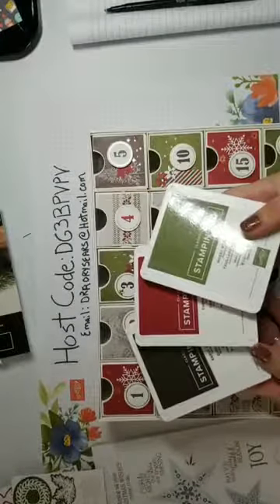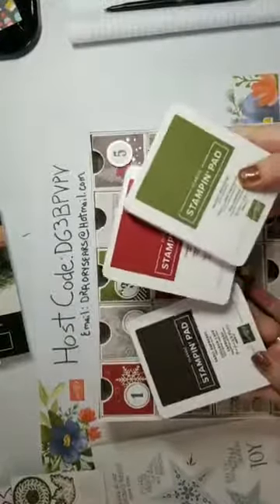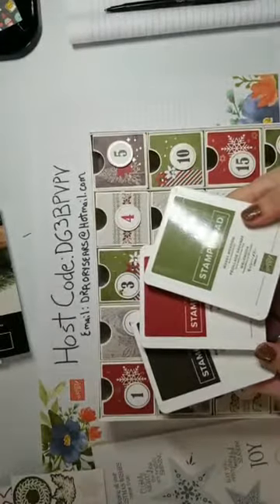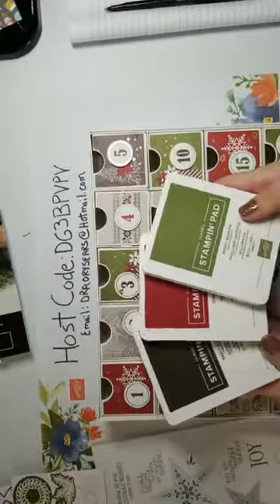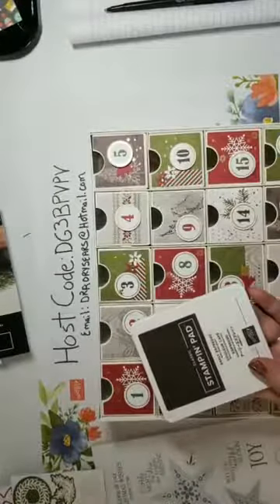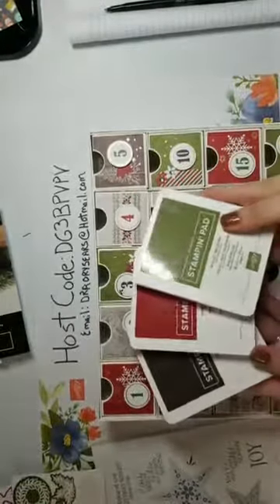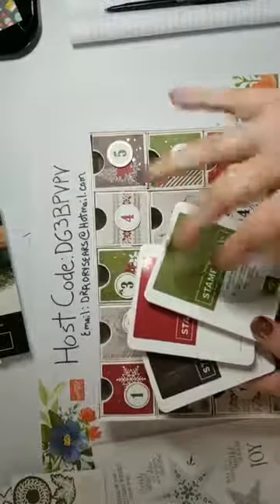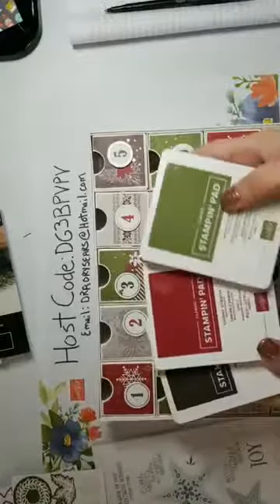These are the three inks, and if you stamp you need these three inks anyway - they are classic inks. You need Early Espresso, Cherry Cobbler, and Mossy Meadow. They're nice classic Christmas colors, probably the best Christmas colors. They're all in the neutrals pack, so if you just want the neutrals pack you can get all three, or you can order them individually.